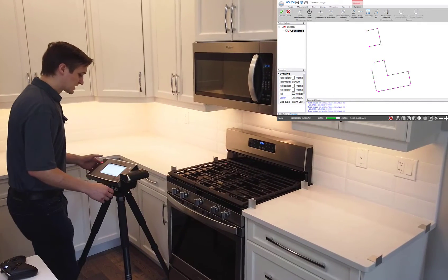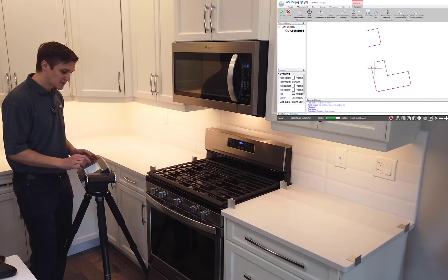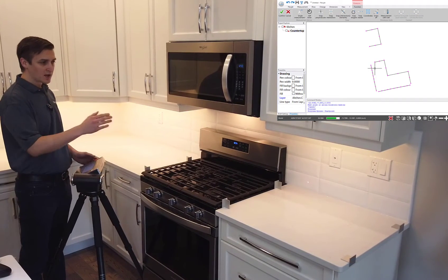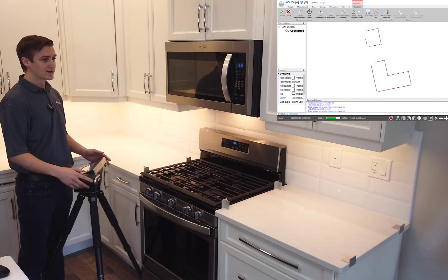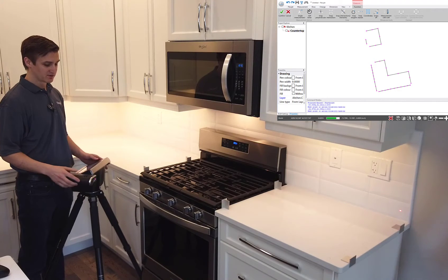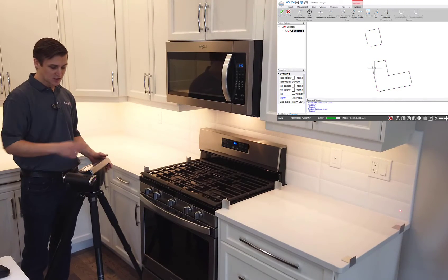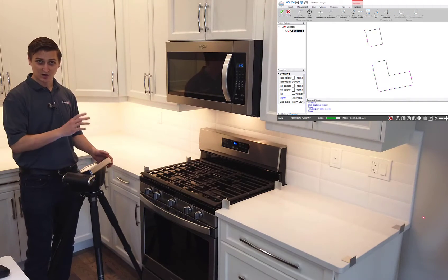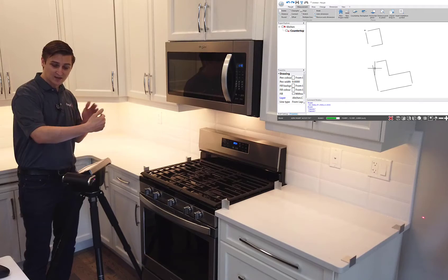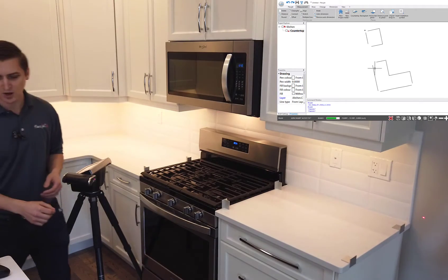Those are put together. I'm going to grab that back wall and when I get to the end, I'm actually going to measure a couple of data points on the wall past it as well — that's going to help me determine the thickness of my tile. I measured to the end of the tile, and now I'll grab a measurement point on the drywall. That's going to let me know exactly how thick those tiles are, so I know where I need to offset.